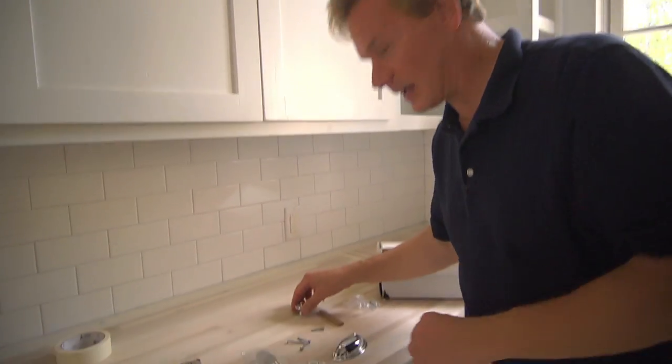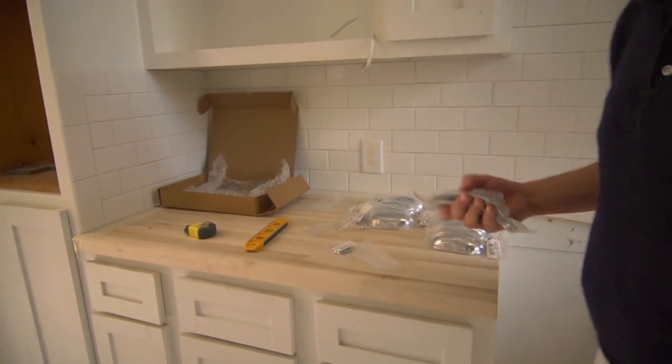If you're enjoying these updates on the house, check in regularly. We're just about to finish up, but there's more to see. Tell a friend and subscribe to eHow Home. Now I need to get these others back in a box, take them back to Lumber 1, and get the 3-inch pulls.